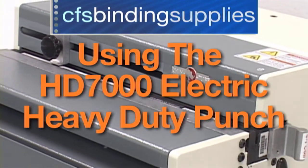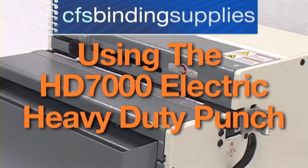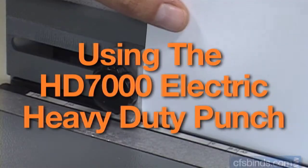Welcome to the PDI Rhino Tuff HD 7000 Electric Heavy Duty Punch Tutorial, brought to you by CFS.